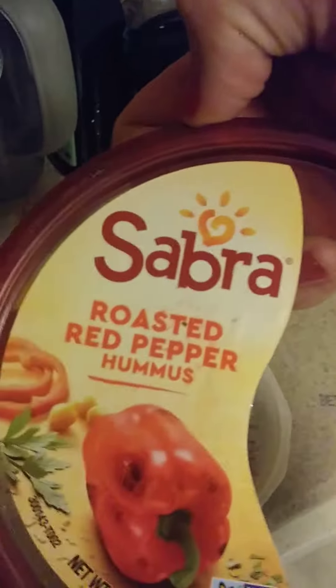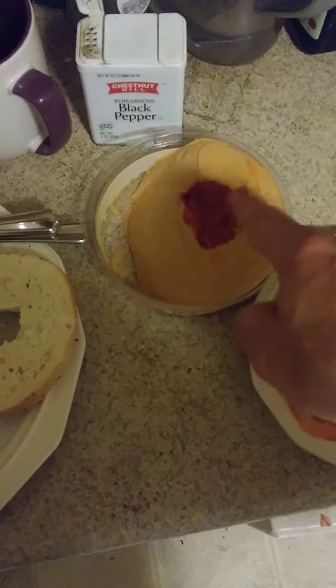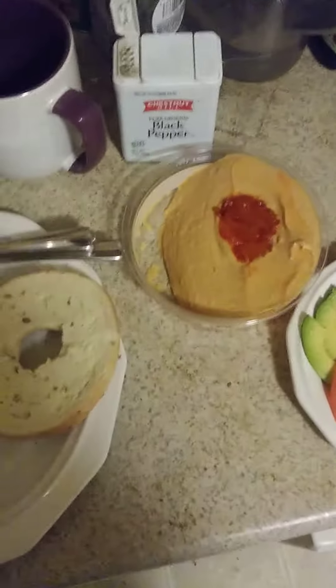I've got this hummus — the roasted pepper kind. So I'm going to spread that on, especially getting a lot of this roasted red pepper so that it has both red pepper and hummus on it.